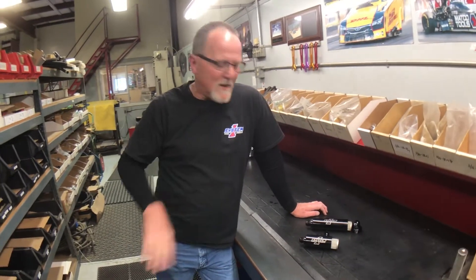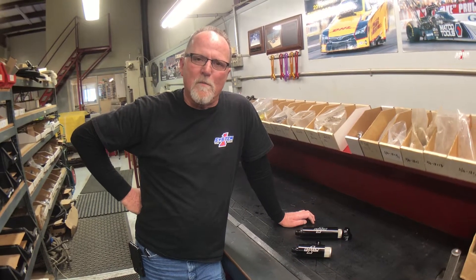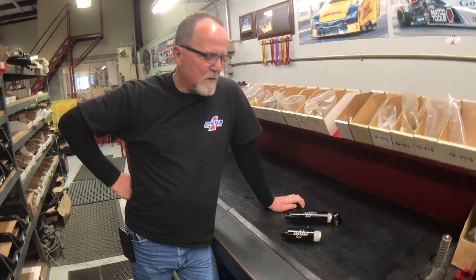Hey everybody, it's Mark Middle here at System One. Sorry about the voice, I've got a little bronchitis today. Today we're going to talk about inline filters for either the scavenged side of the oil pump or between the pump and the barrel valve for your fuel filter applications.